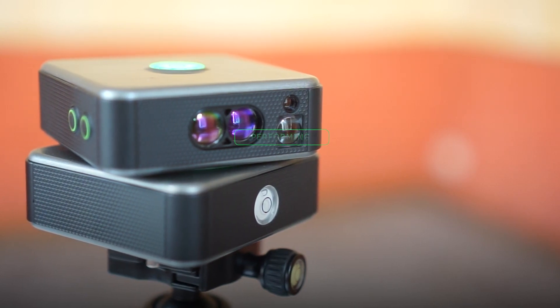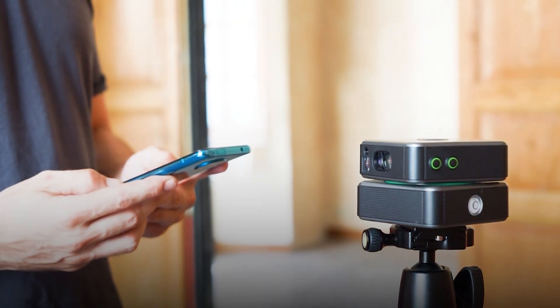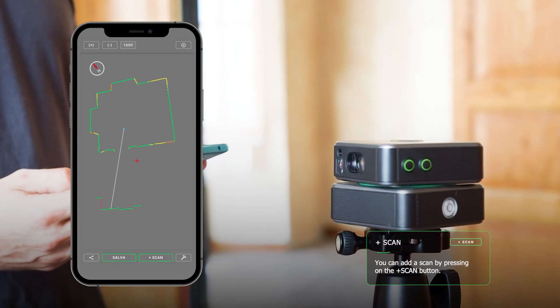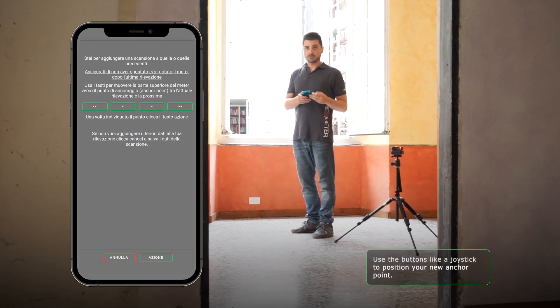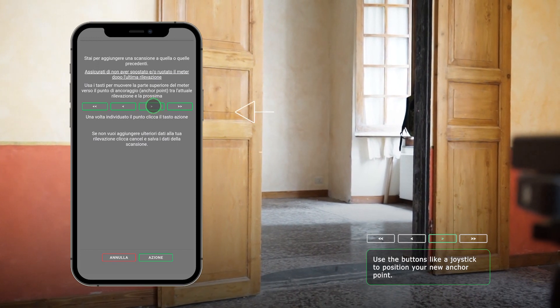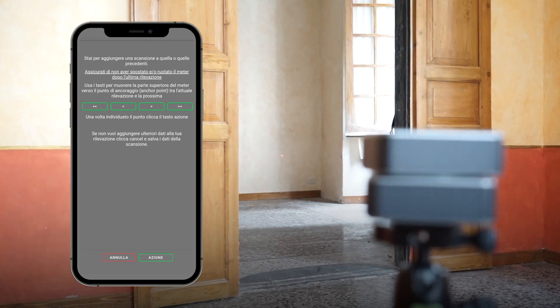Now let's see how to perform a multi-scan. With this function, you can combine several scans into one DXF file through the plus scan function. Once you have made a detection, make sure you do not touch the meter and use the motion keys to rotate the device head and fix an anchor point to be the reference for the additional scan. We recommend placing the anchor point on a flat surface perpendicular to the device at a distance between 1 and 4 meters.